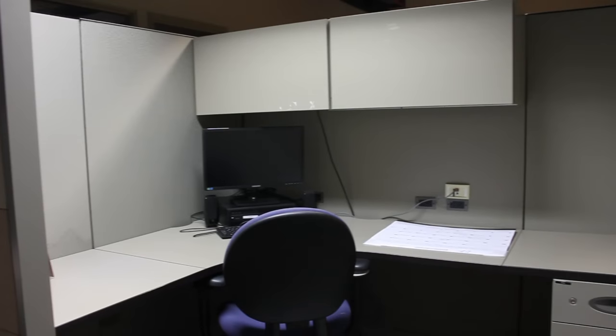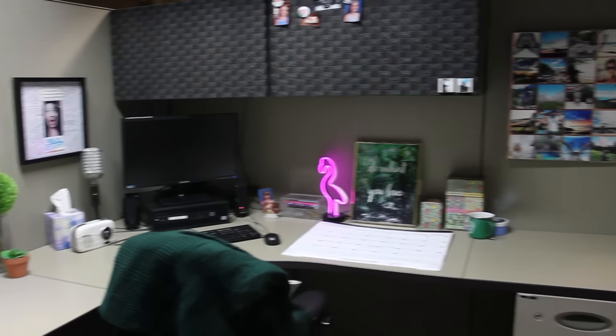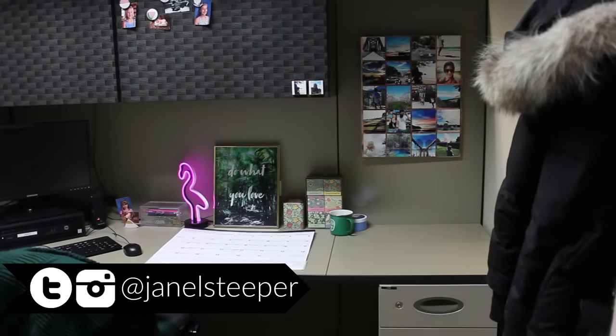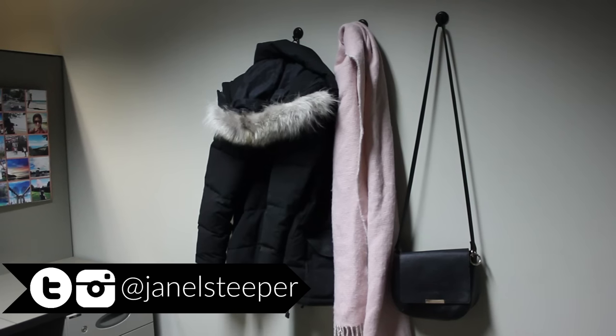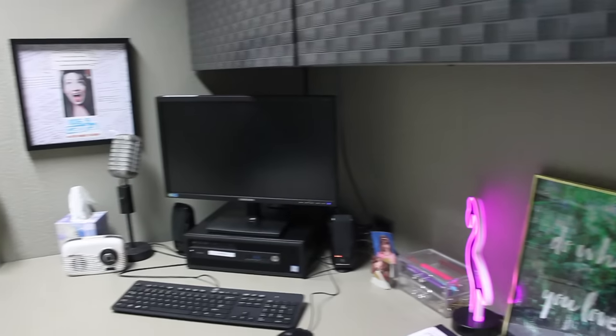Let me know what you thought of my tips and tricks for making over my office cubicle. Like this video if you enjoyed it, and if you have any more tips or tricks to add, feel free to leave them in the comments below. I'll be back next Wednesday with a new DIY, so don't forget to subscribe!